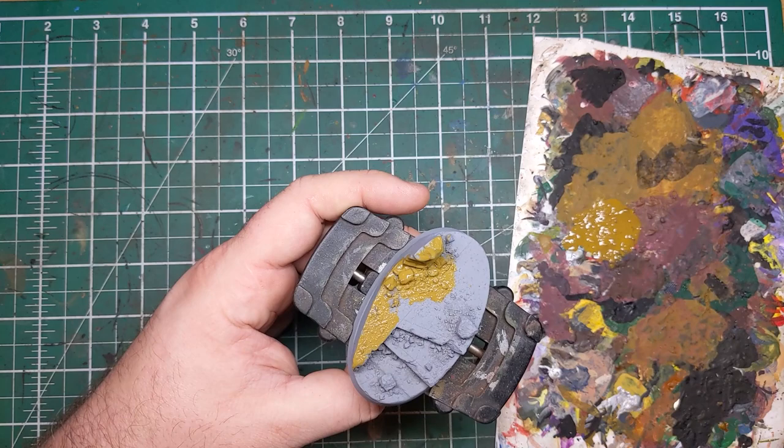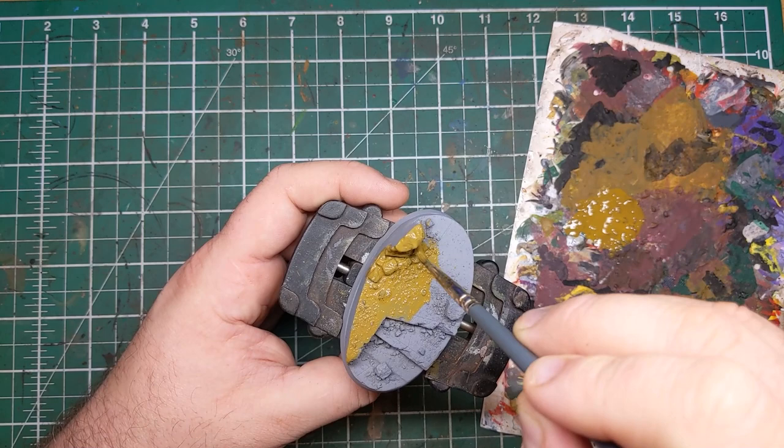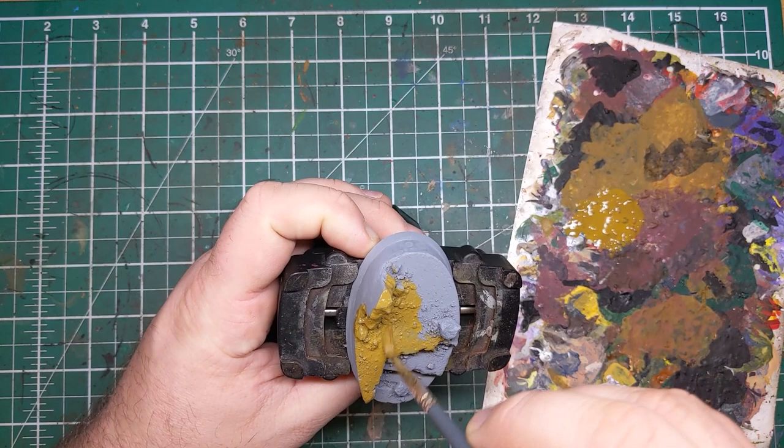The first step is to apply a base coat of English Uniform from Vallejo Model Colour over this base. If you don't have English Uniform, then Steel Legion Drab from Games Workshop is a good alternative.